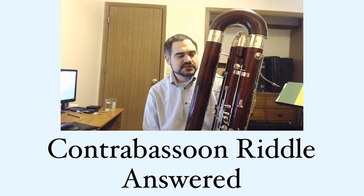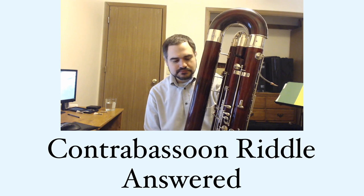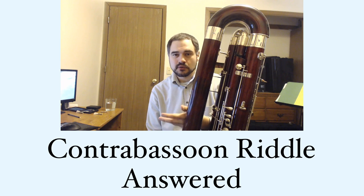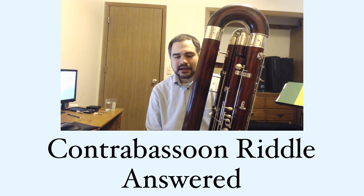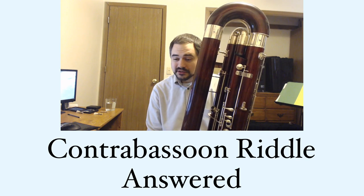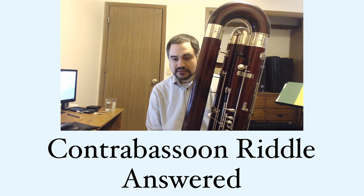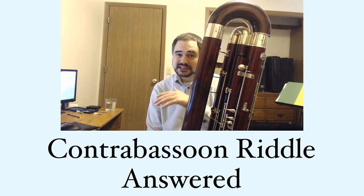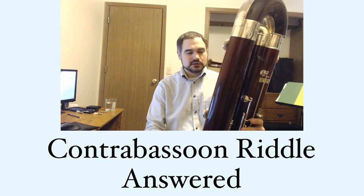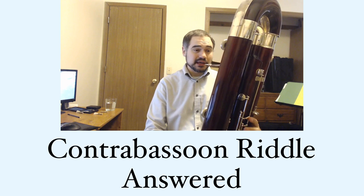Someone guessed that I may have played the low A-flat by lipping down low B-flat, and I'm not brave enough to say that that would be impossible, but I know I can't do it. The lowest register of contrabassoon is not very flexible as far as intonation is concerned. So while you can lip it down, lipping it down a whole step — I certainly can't.